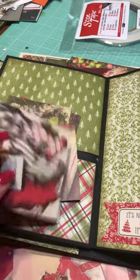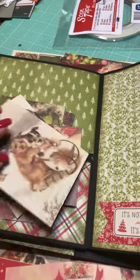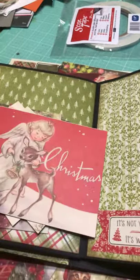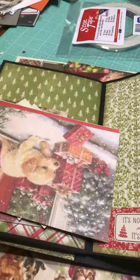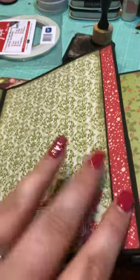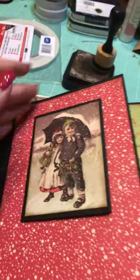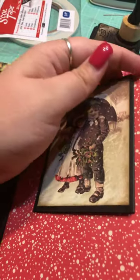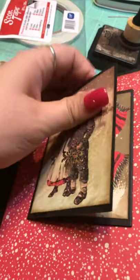I'm still determining where I want them to go — I'm not finished with this album, but I wanted to show you what I've done so far. Those are all the cut-aparts that belong with this album, and that's one of the stickers. Here is another flip-out, again using the magnets from Basic Gray.